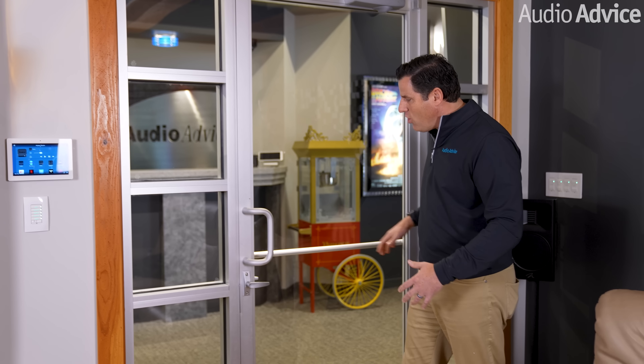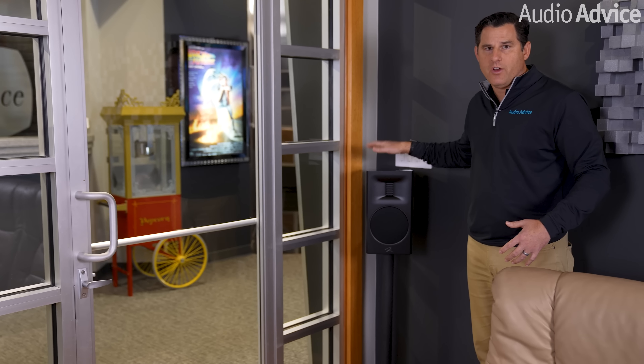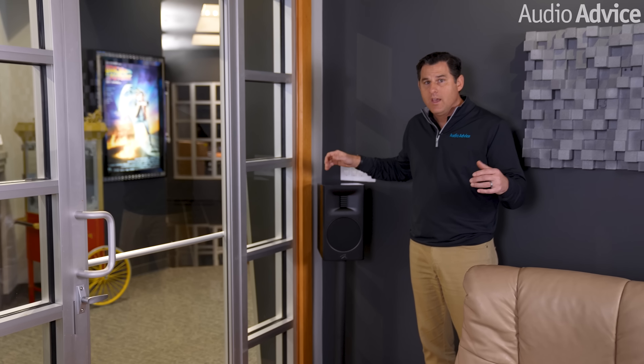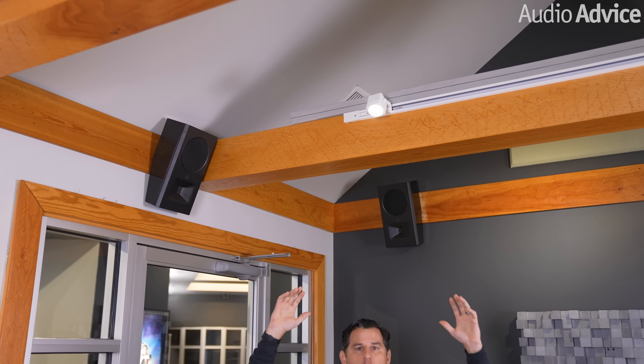One of the major room challenges is this glass opening and door as you enter the room — there's no place to put side surrounds, so we have to work with what we can do. We put the surrounds in the back corners of the room as step one. The other problem is the high vaulted ceiling, which creates a whole other challenge for Atmos height speakers.